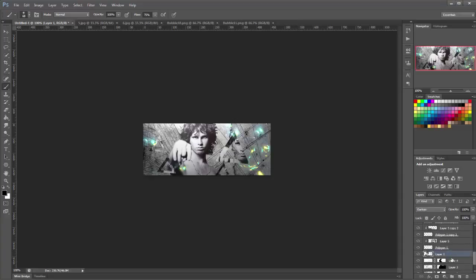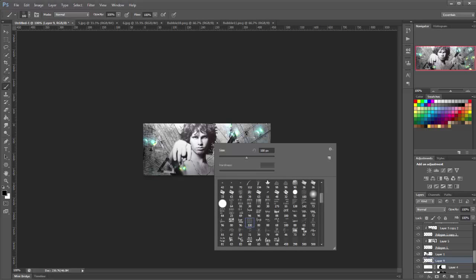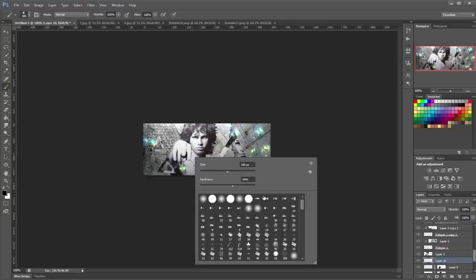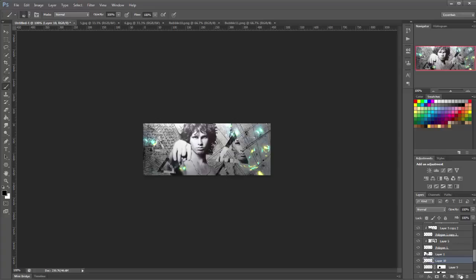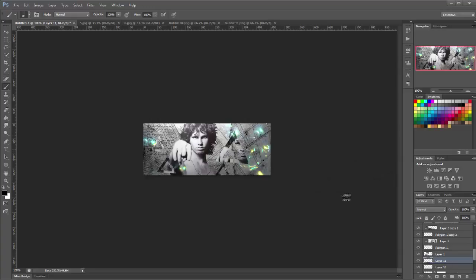Now go down to your stock layer and make a new layer underneath it. Get your brush tool and set the flow to 100%. I have a couple of small subtext brushes — just add them into the background. You don't want them covering the man's armor, so if any cover him, just mask it off. Keep adding them in the background until you're happy with the amount of text.